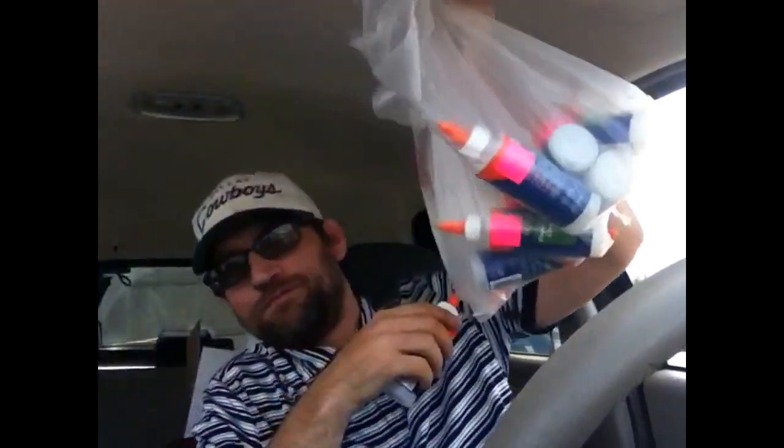They sell for like six bucks or something on Amazon. I got two huge bags full of them, probably 35 of them. I'll probably put them in packs of two, create my own listing, and sell them for like $17-18 bucks.